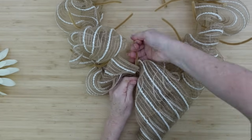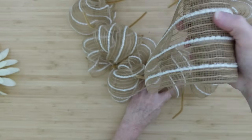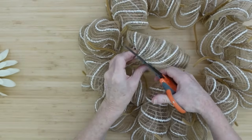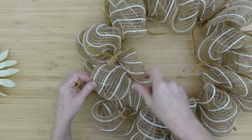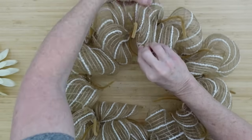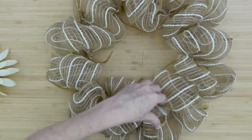Nice and full. This would be a good deco mesh for the winter time, but I thought it was appropriate for the fall too — it came from the fall section. When I think cotton, living in the south, that's harvest time, that's when things are changing. So this is my representation of that cotton running through there.